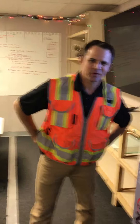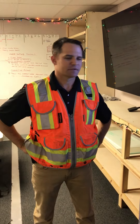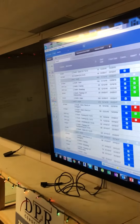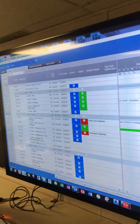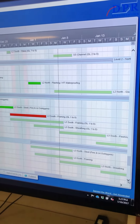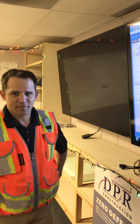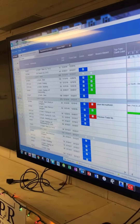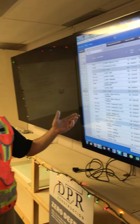Hey, this is Brent down at BSRL Tucson. We're going to talk today about our weekly planning. We use Smartsheet for our weekly planning. The reason we chose this software is it was easy for us to duplicate what we have in P6. It's fast, and we have it set up just like we have it set up in P6.